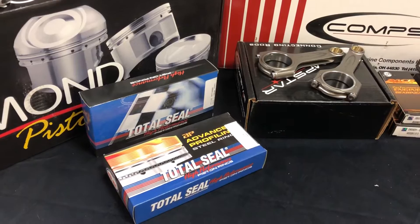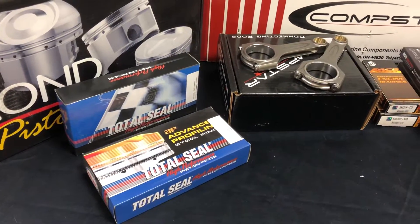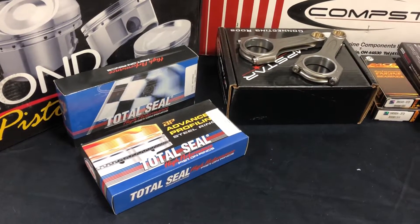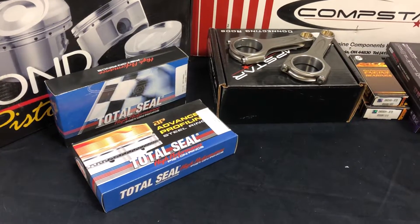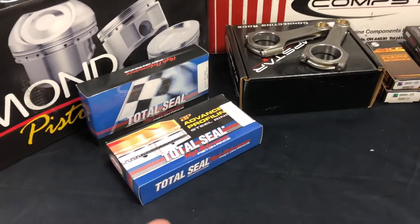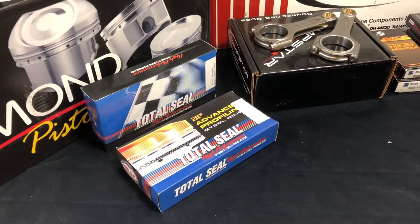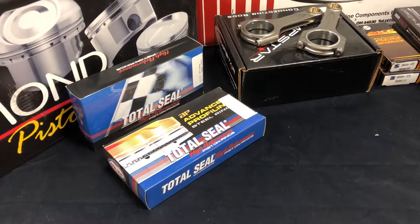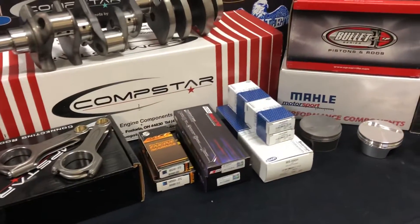If you want a custom-order piston, we can certainly do that to meet your exact needs. We will have kits available for the Boss and Cleaver applications where you do an aftermarket Cleveland-style head on your 302 setup. For piston rings, we can do a couple of variations: gapless top, gapless second, or AP steel rings for nitrous. Like I said, the options are endless on what we can offer you.